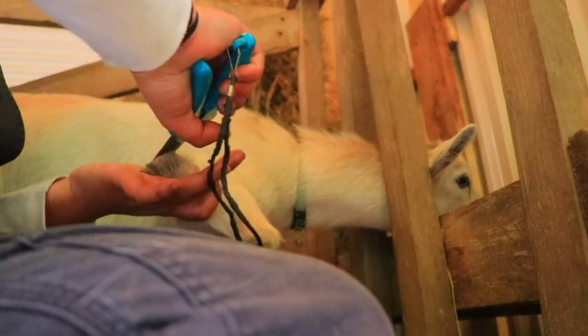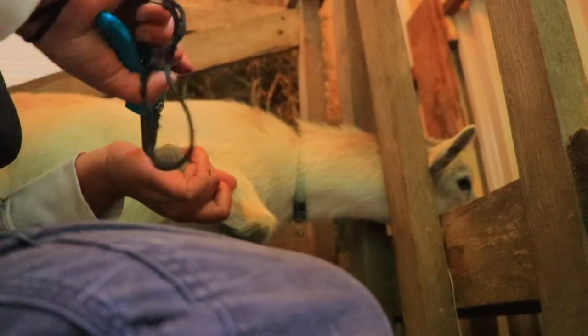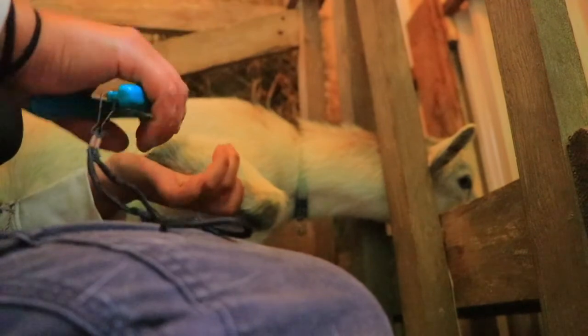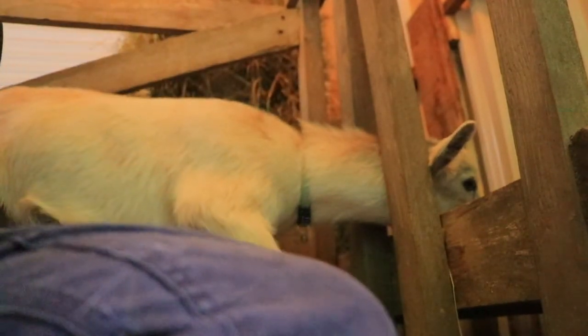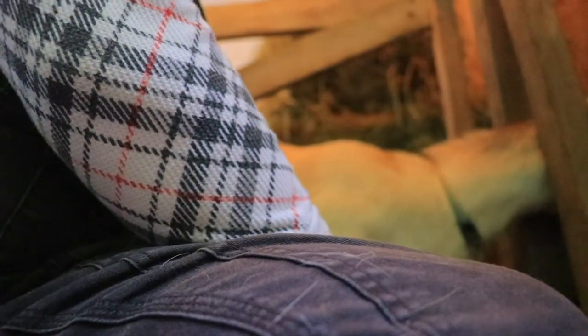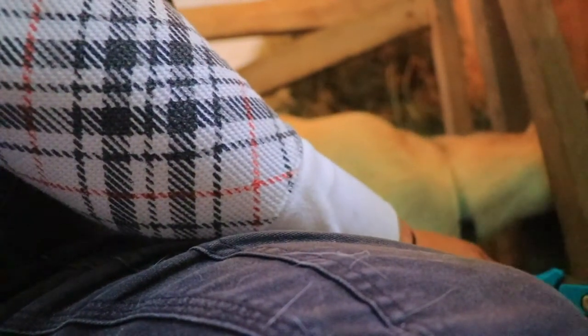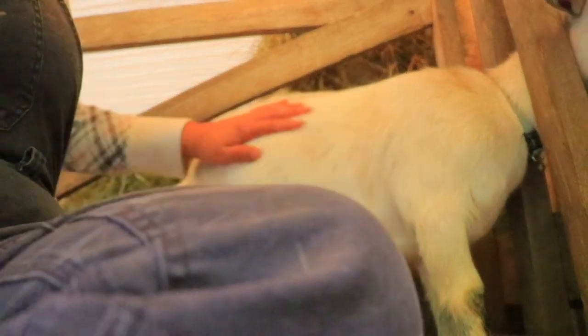Athene was never on the milking stand before because she's always been a super docile goat, but as she's growing she is getting some stubbornness. I just need to make sure I can do it in the stand and manage them by myself. My daughter is not here to help me, so I really need systems I can manage alone. I love when somebody can help and I'll ask for help when I need it, but I love having a system.